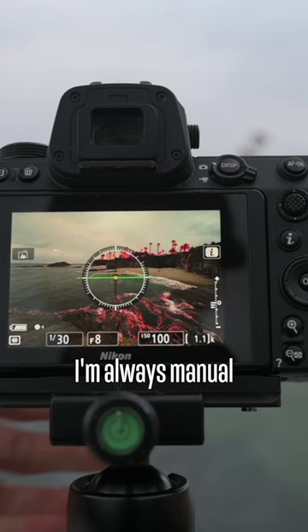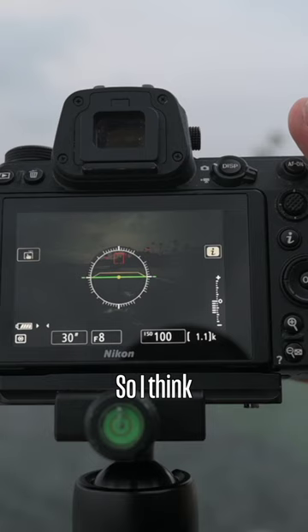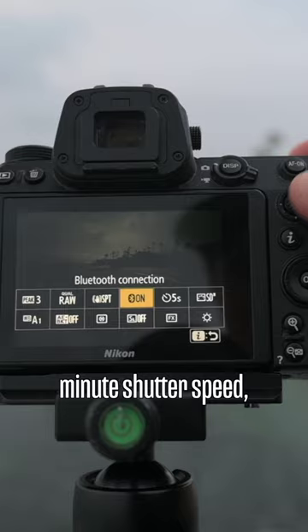I'm always manual focusing. We're going to punch in, make sure we get a critical, accurate focus, then punch out. We'll go ahead and use a 10-stop ND filter — I think we're going to need about a two-minute shutter speed, a two-minute exposure.